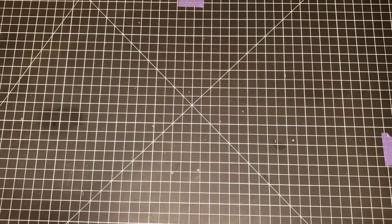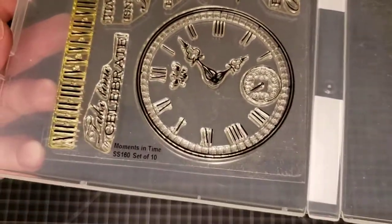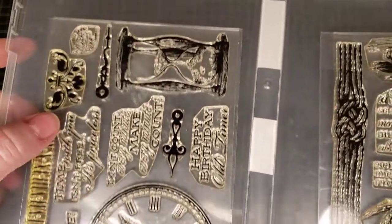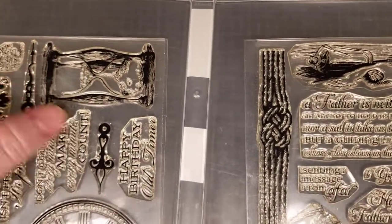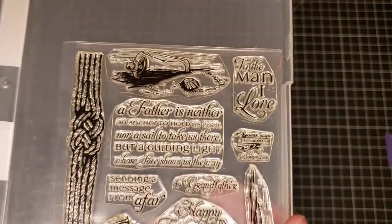Next I have a couple of unlabeled stamp sets. This one is called Moments in Time — it has Roman numerals, a watch or clock face, sentiments, an hourglass with sand, and clock hands. The next one is called A Guiding Light.